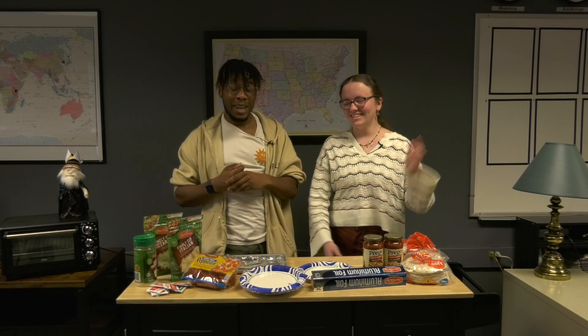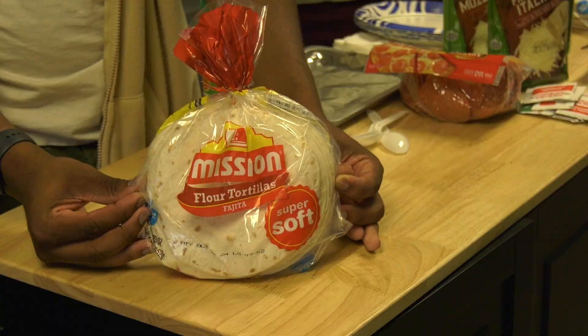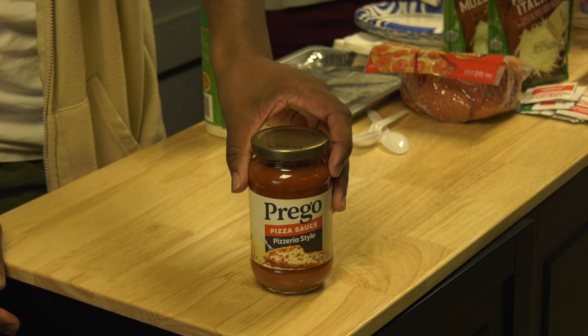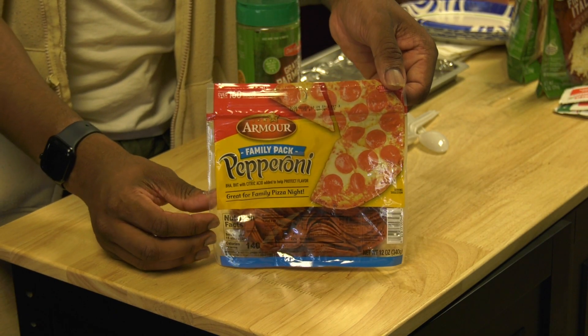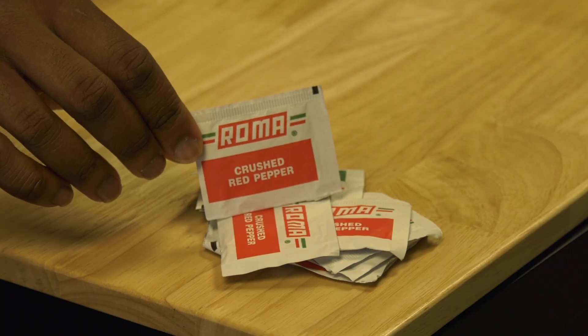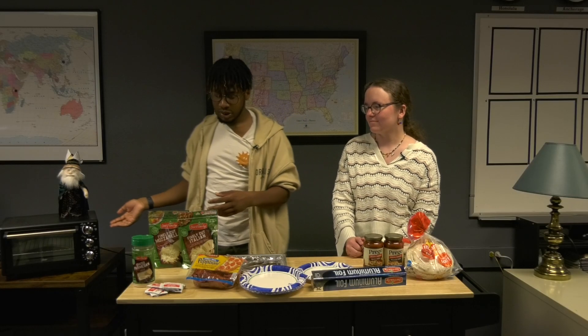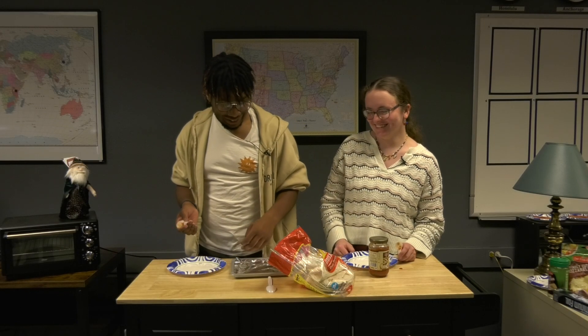Welcome back to Miguel and Katie's cooking show, because today we will be cooking homemade pizzas — tortilla pizza! For this you'll need tortillas, tomato sauce, pepperoni, Parmesan cheese, and shredded cheese. You can also get some red crushed peppers. And obviously you'll need a toaster oven and a pan. So let's start baking.